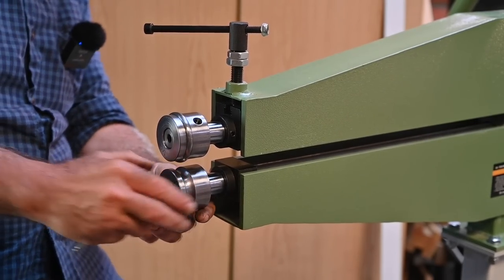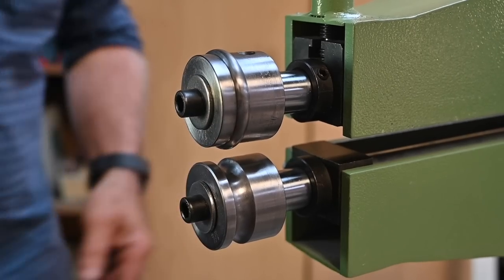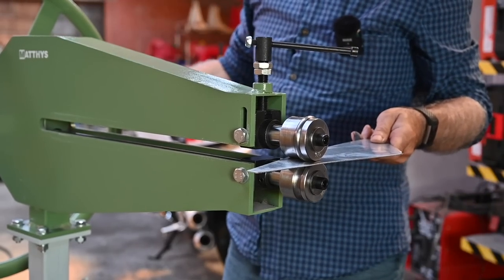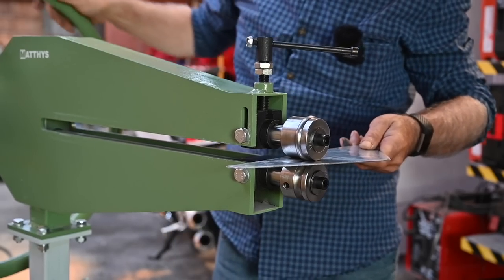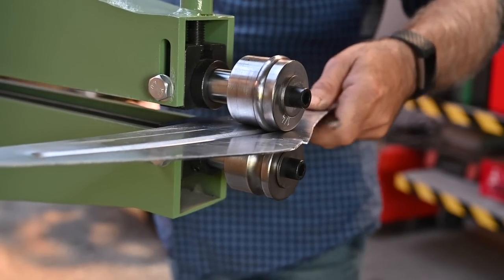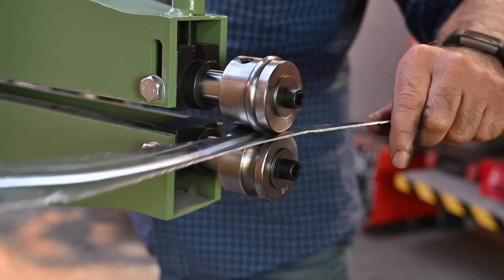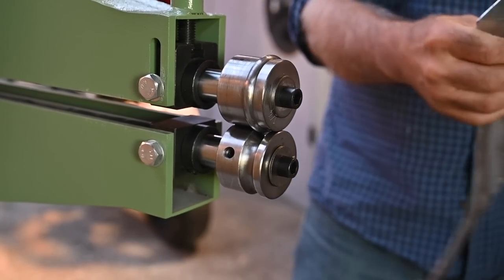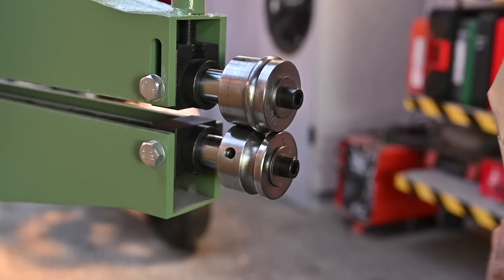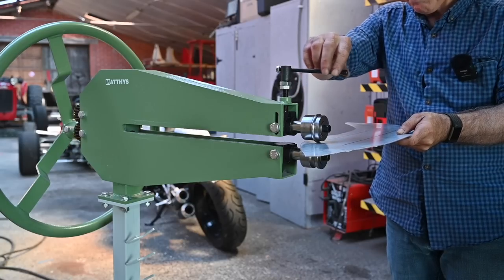My bead roller is only suitable for metal panels up to 1.2 millimeters for steel, but for aluminum I can stretch it to about 1.5mm, so that's not an issue. Before I start I always do a trial — here I have a little piece of scrap aluminum and I'm putting some pressure on, then turning the wheel to see how the bead is going, and I adjust wherever necessary. I count the turns to track how much pressure I'm applying. It's a lot better if you have somebody turning the wheel for you because you have to steer the panel at the same time. Here you see the bead I just put in the panel — it makes it a lot more stiff.